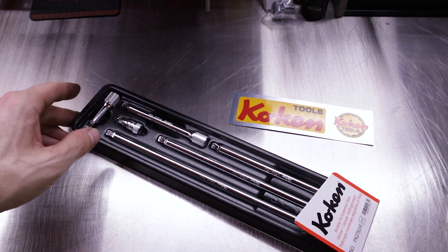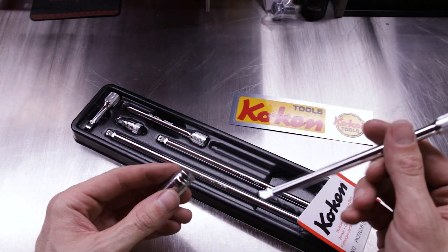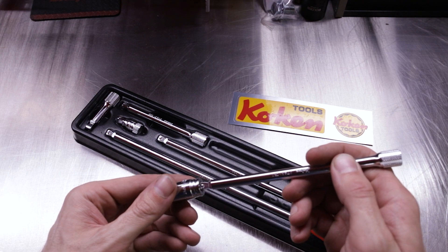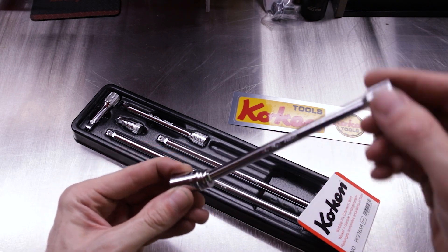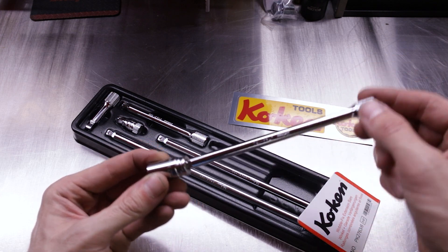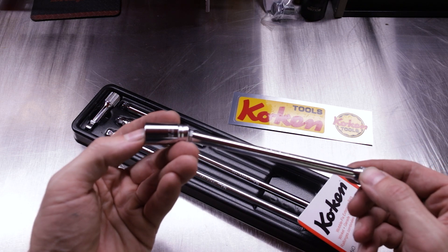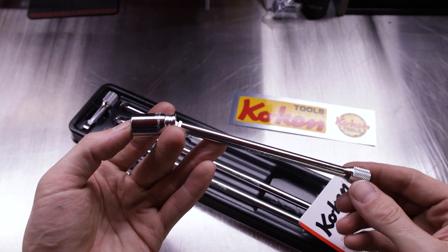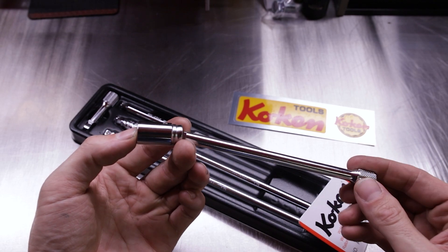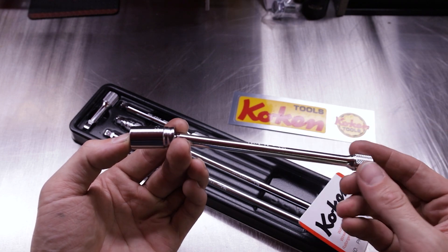With Wobble Fix from Koken, we'll grab a quarter-inch Koken socket and one of the extensions. You grab it, put it on to the first click of the detent ball, and you have 15 degrees of rotation angle where you can get on a nut or bolt that is obstructed, where you can't get straight on it. You've got that 15 degrees of angle to turn and miss something that would be in your way.